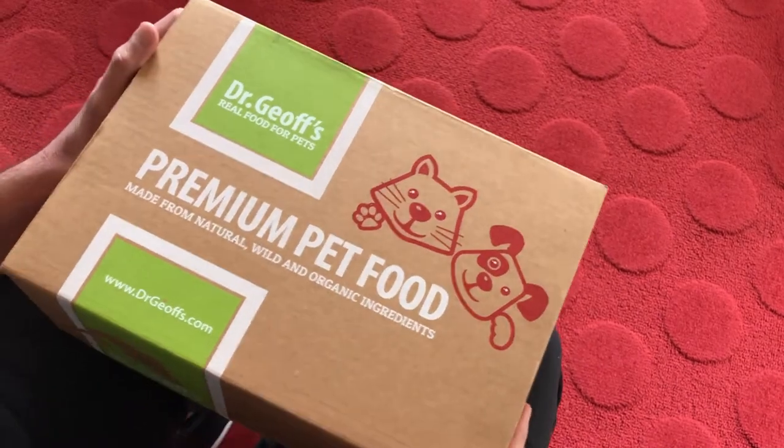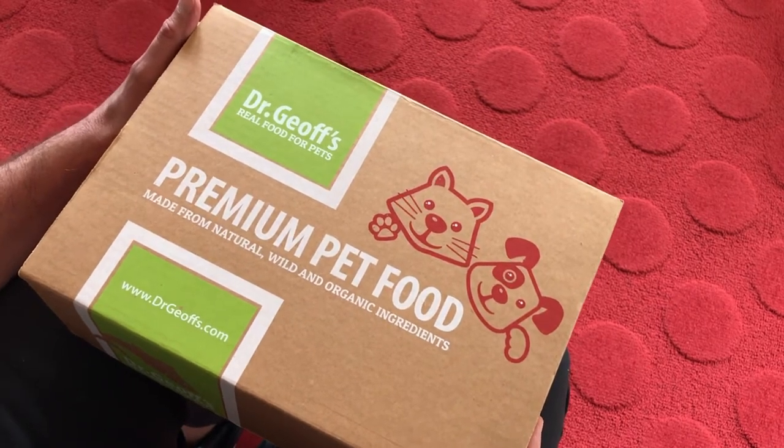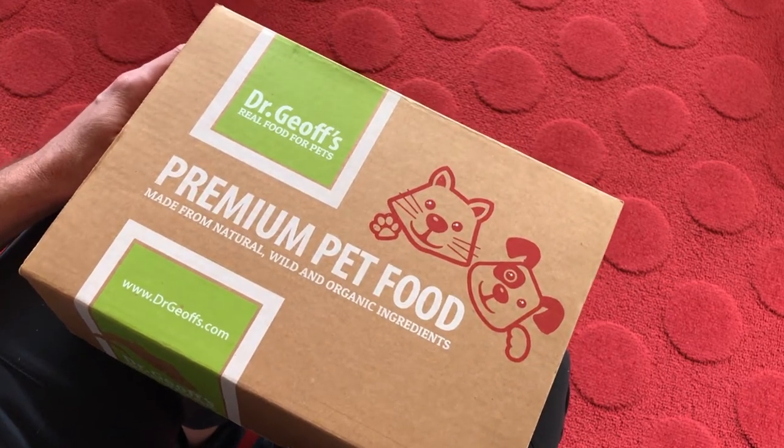Hello and thanks for tuning in to Inspire Digital Studio. Please check me out at www.inspiredigitalstudio.com. Today we're going to be talking about packaging design again, specifically subscription box packaging.